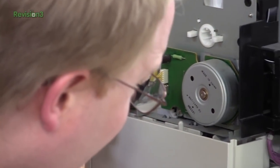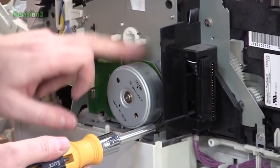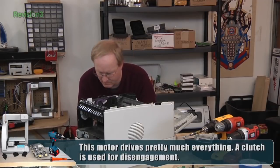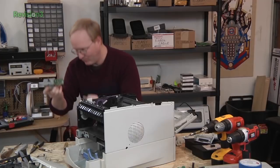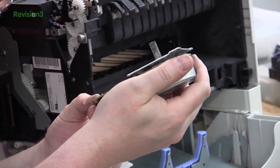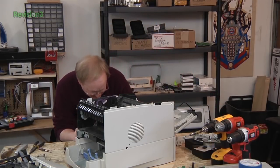He identifies the power switch and then gets excited finding a big gear — 'Look at that big gear, it's huge!' He pulls out a motor assembly with a worm gear and notes that the motor driver appears to be built right into the same assembly.